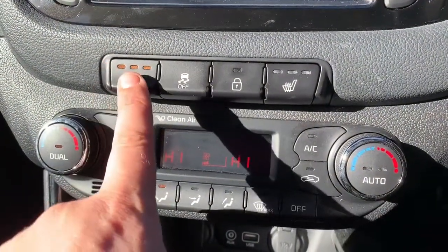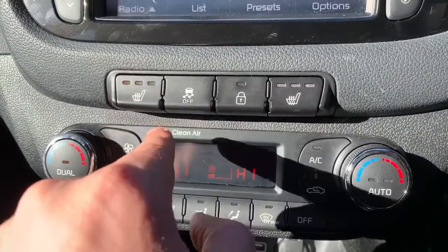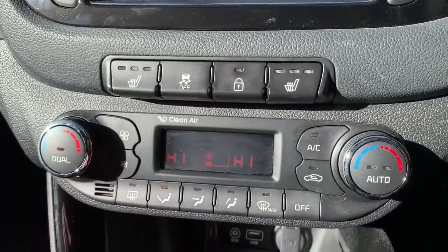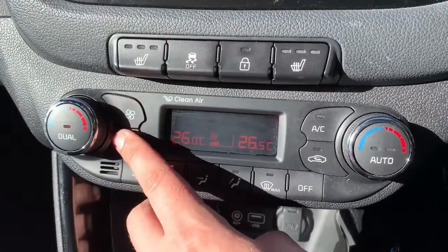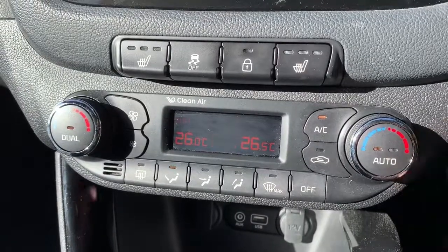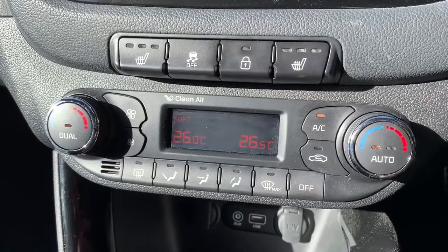Underneath that we've got passenger and driver heated seats, both with three different heat settings each. We can turn off traction control, lock the car doors from the outside, and we've got dual zone climate control so you can adjust the temperature on either side of the car. Fan speed can be adjusted up or down, and you can hit that button to turn the air conditioning on, or hit auto and the car will maintain those temperatures by taking full control of the fan speed itself.